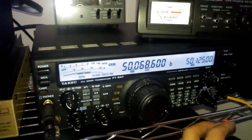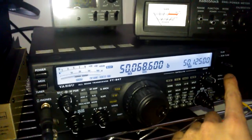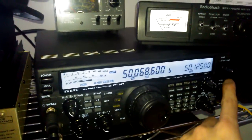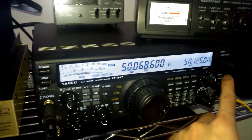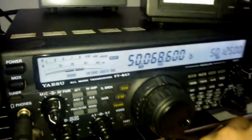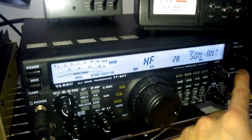So this is the Moxon antenna. And I'm switching to the Halo. As you can see, even with the preamble, I'm still getting no signals. Switching back to Moxon.